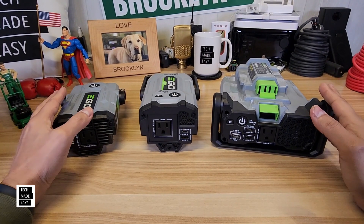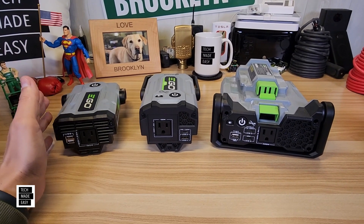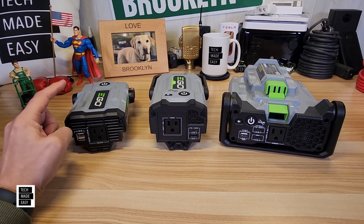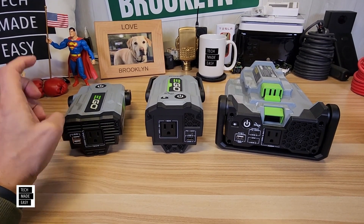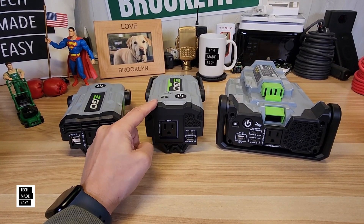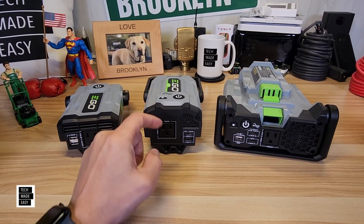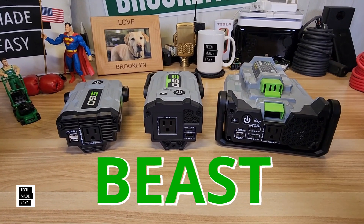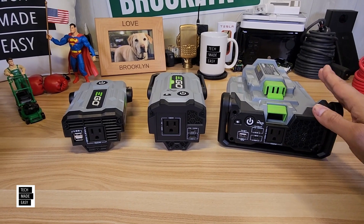Let's take some time and get to know these guys. We're going to start off with model number and cost. This is the PAD-1500 — it's $119, though usually you can find it for $99. This is the new guy, the PAD-1800, at $99. And here is the Beast, the PAD-5000, at $149.